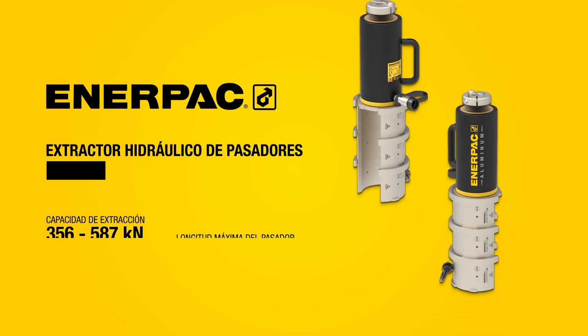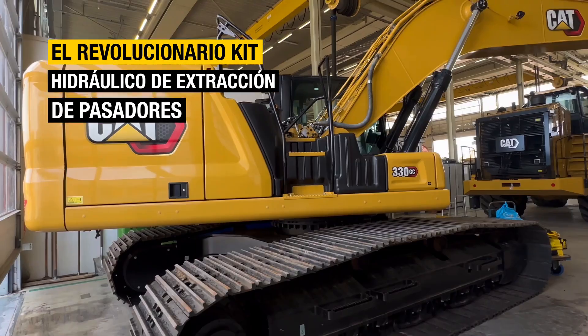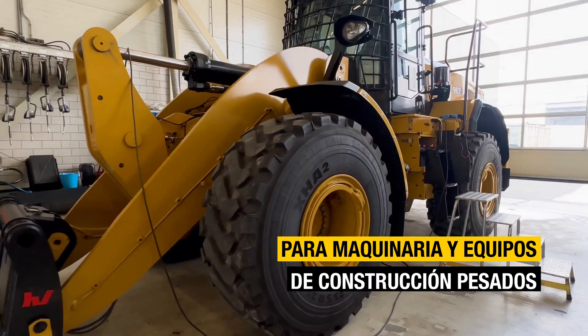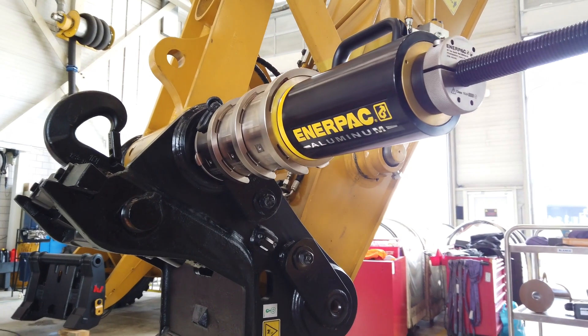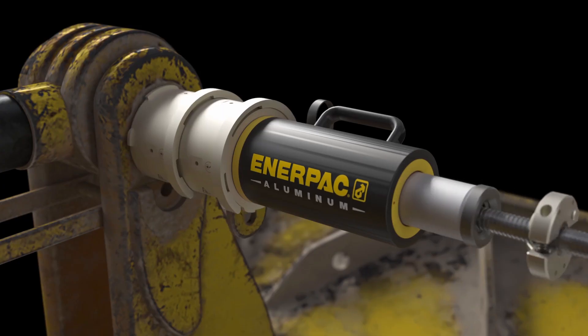The new Interpak PPH Series Hydraulic Pin Pulling Kit sets a new standard for efficient pin removal when working on heavy machinery and construction equipment. With its innovative features, this revolutionary tool makes pin pulling operations faster, safer, and easier to carry out.